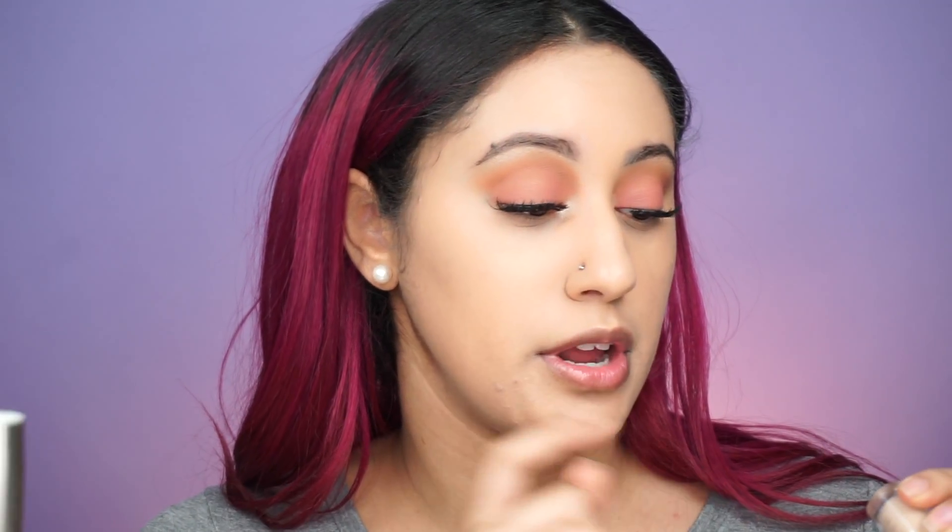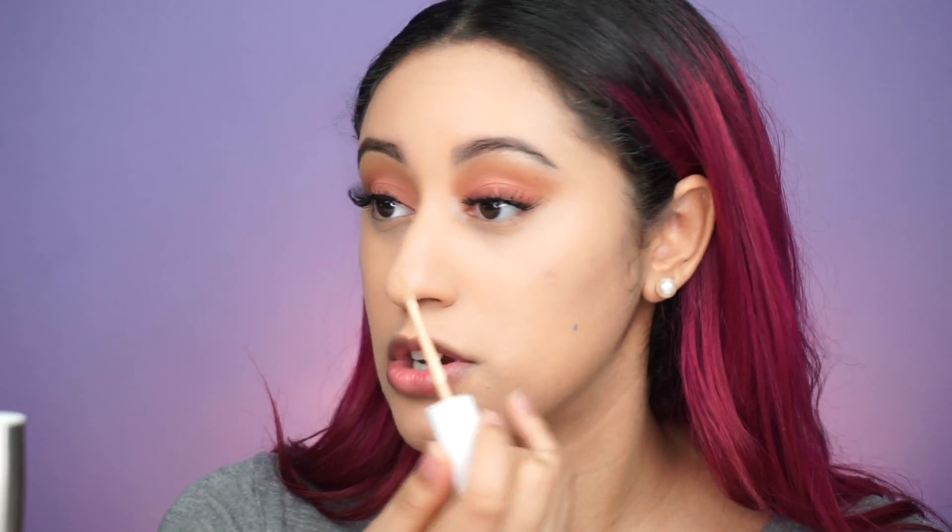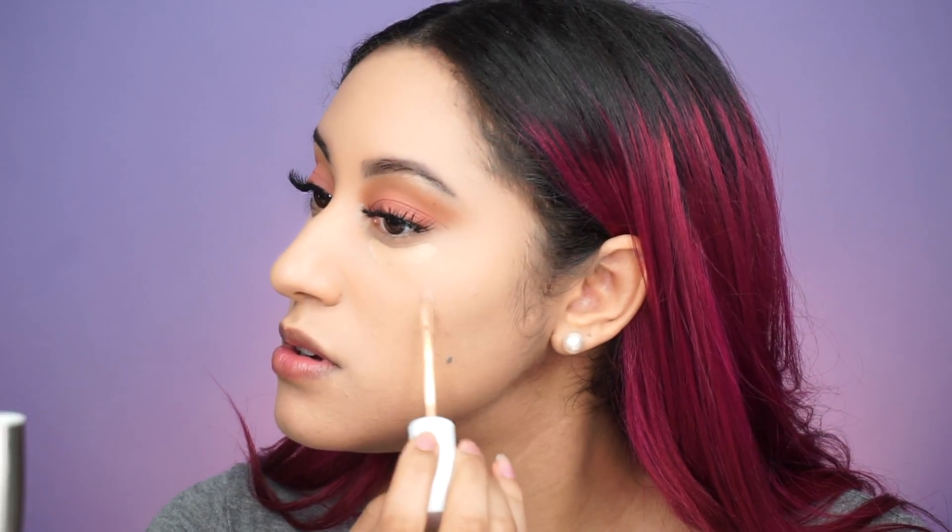As you can see my face looks very dewy and glowy, which is exactly what this foundation does and I love it. You can still see some dark marks and bumps but I don't mind that — I'm human — and I'll cover that up with a little bit of concealer. Taking the ColourPop No Filter Concealer in shade Medium 30, I'm just going to conceal under my eyes and cover up some of the dark circles — just a little bit. Then going in with my Laura Mercier Translucent Powder to set the concealer.